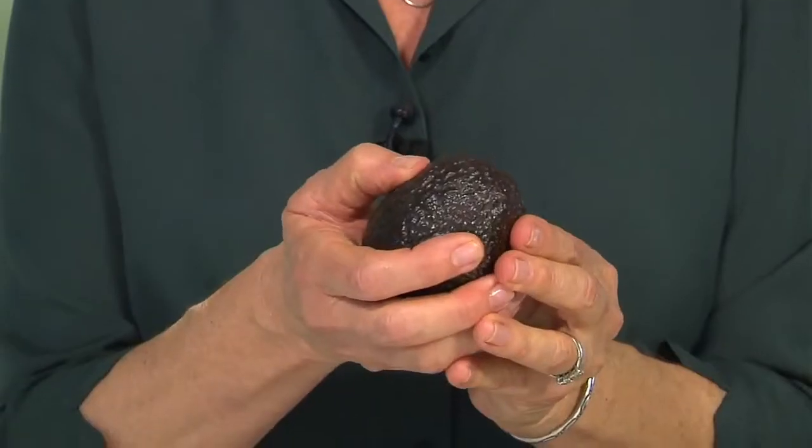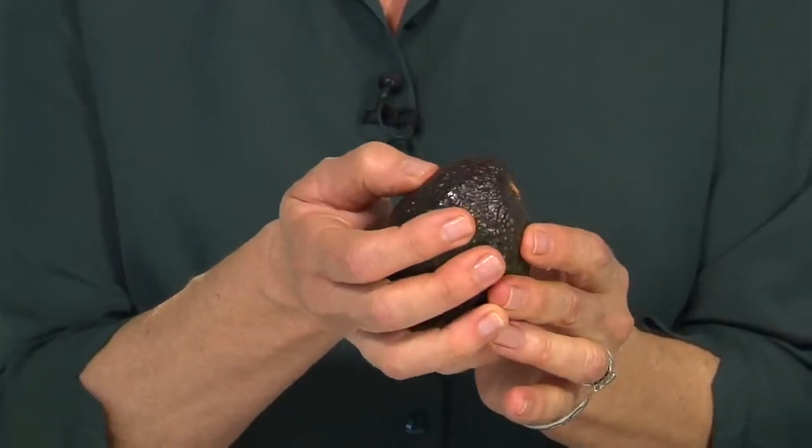When you go to the market and you're looking for an avocado, what you want to do is just press very gently around the stem end, and it should just yield a little bit. If it's really, really soft, it's probably overripe.